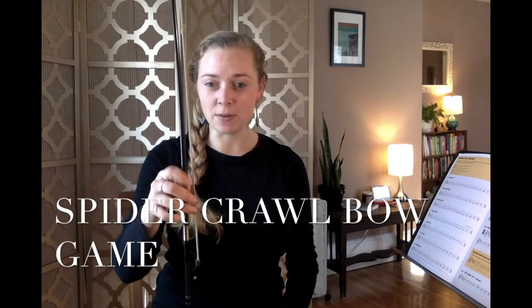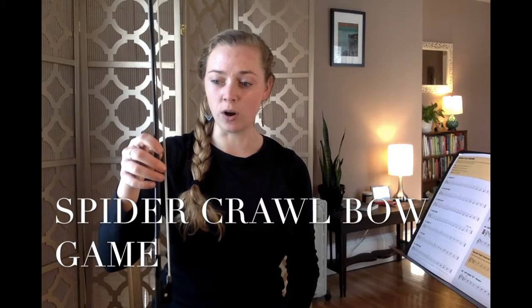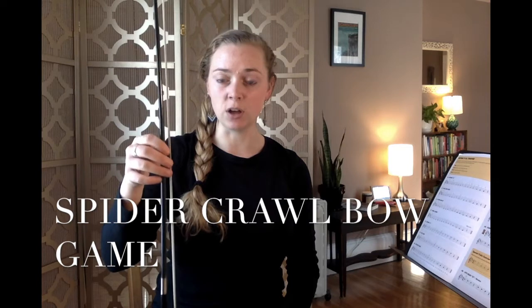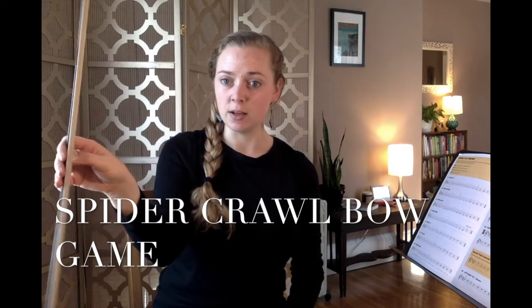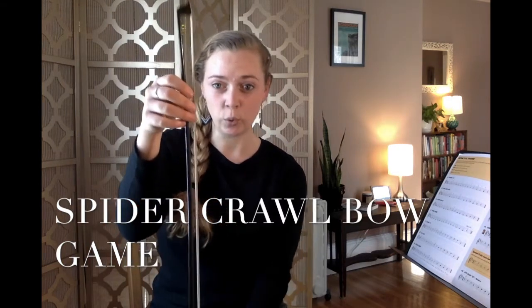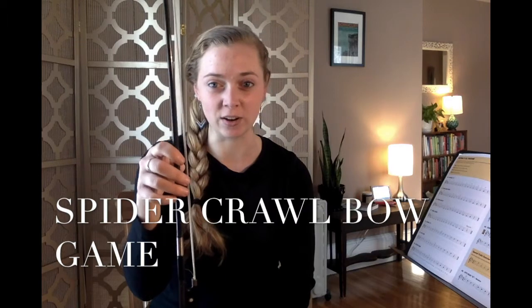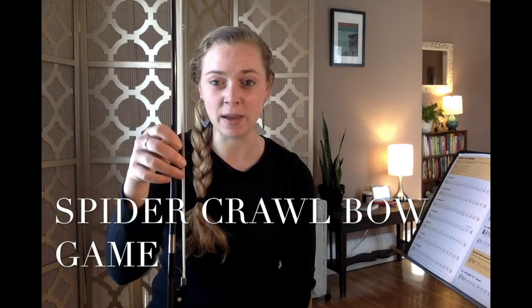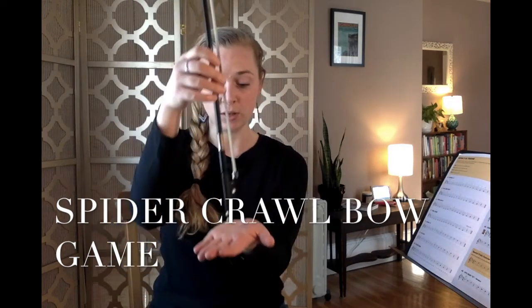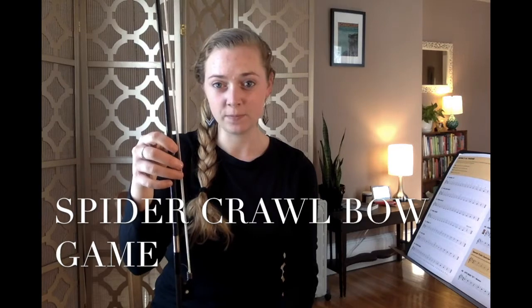Today we're going to do a spider crawl. Imagine that your right hand is like a spider crawling up the wall or up a drain pipe. Move your fingers slowly and controlled, one finger at a time — the thumb kind of leads and the rest of the fingers follow. Don't let the bow slide through your hand. The purpose of the spider crawl is to develop strength in your bow hold fingers and keep your hand in its best bow hold shape. If you'd like a little support, put your bow screw on your hand, leg, or the table while you crawl. Please pause and practice your bow spider crawl now.